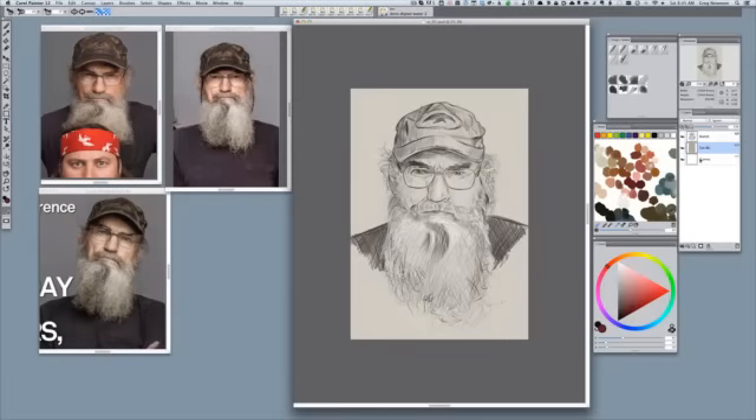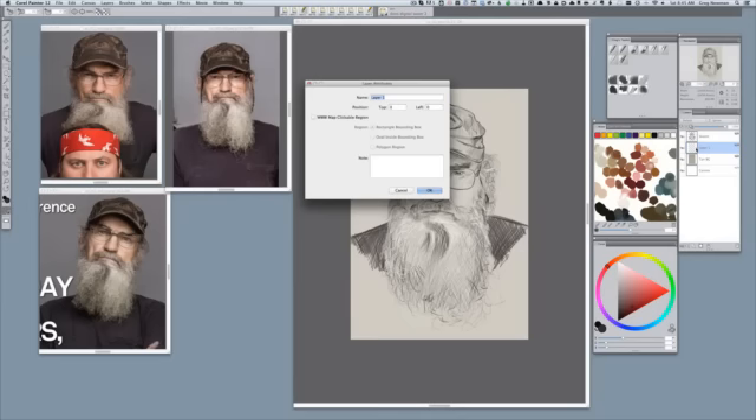First thing I'm going to do is create a new layer above the tan layer and give it a name. That way I know where I'm working when I view the layers palette.